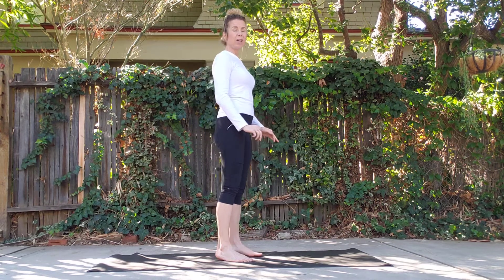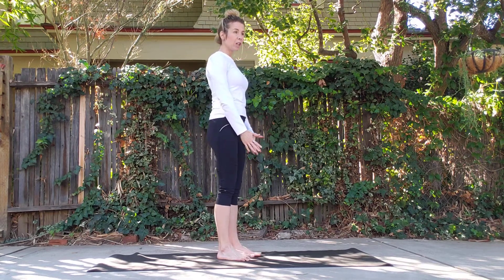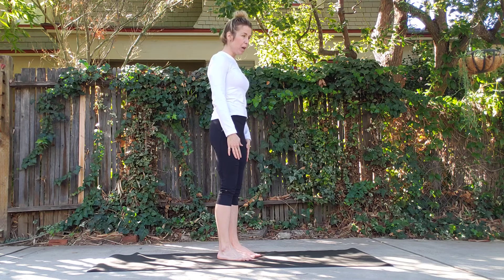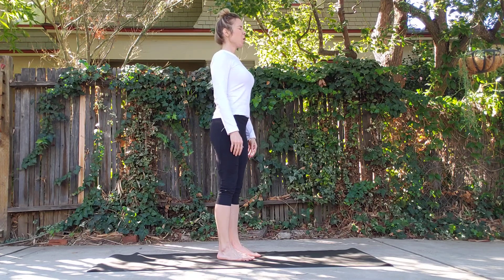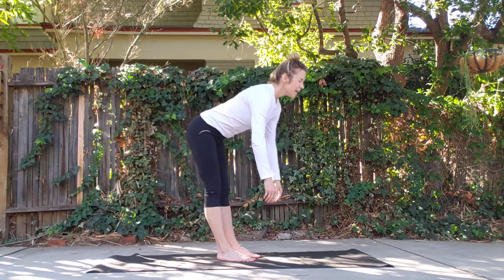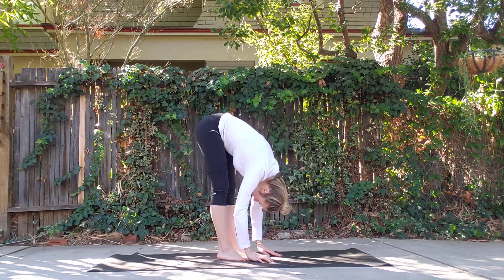For your first movement, record your forward fold. It's simple — you're recording how far you can get with your hands toward touching your toes. Stand up nice and tall, feet hip-width apart or as close together as possible but no more than hip-width apart, nice straight spine. Then lean forward from the hips, relaxing the upper body forward and down.